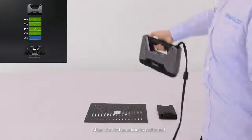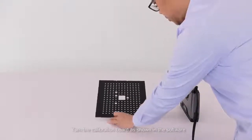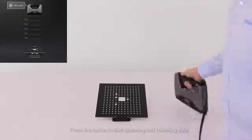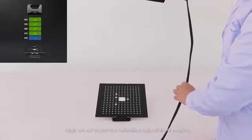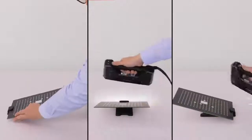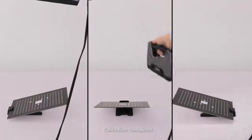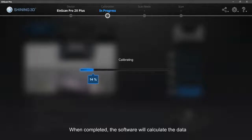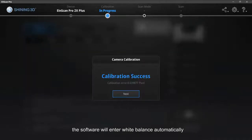After the first position is collected, it will jump to the second position automatically. Turn the calibration board as shown in the software and press the button to start scanning and collecting data. We will collect the calibration data at three positions. Once completed, the software will calculate the data. If the scanner is installed with a texture module, the software will enter the white balance automatically; otherwise, it will exit the calibration.